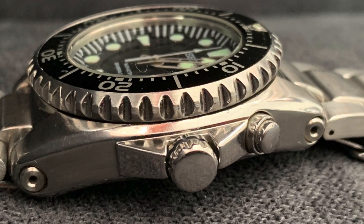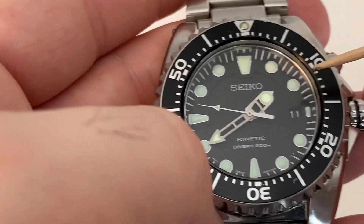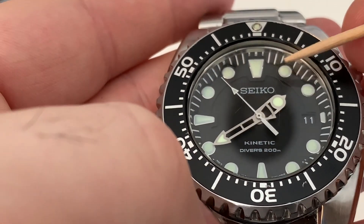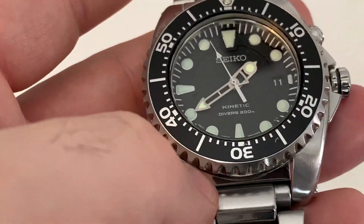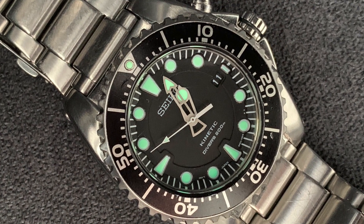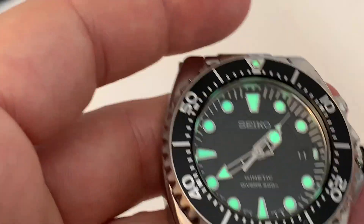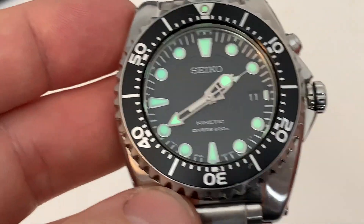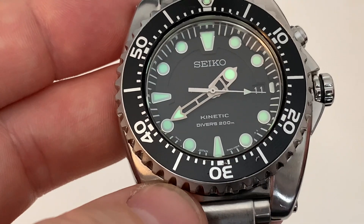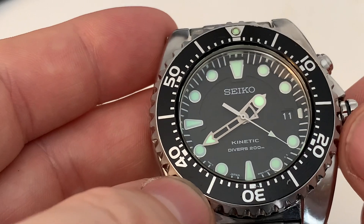Let's have a look at that dial. The inner track is slightly lower than the outer minute track where you've got the luminous markers. The lume on this watch is good, but I wouldn't say it's quite as good as the same-era Monster — it is strong, but it doesn't seem to last quite as long. This watch came out in the early 2010s, somewhere around there.